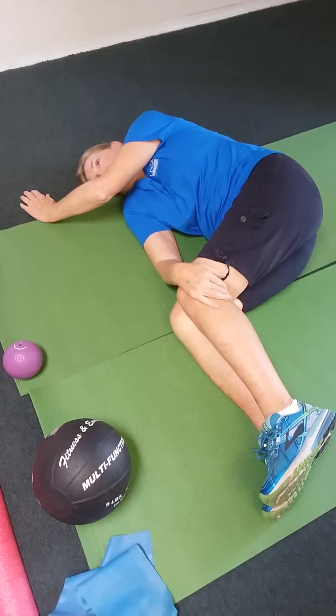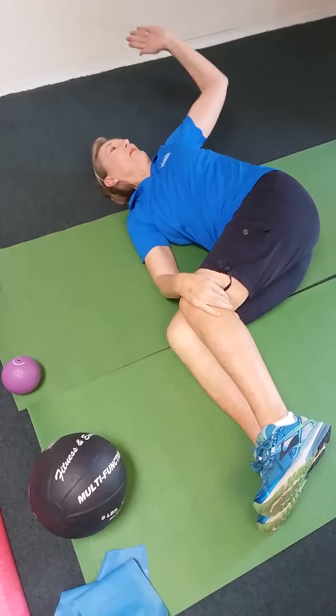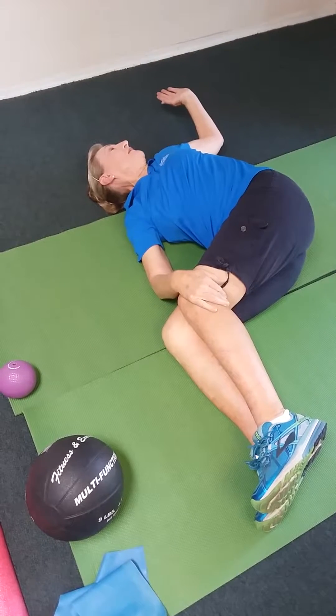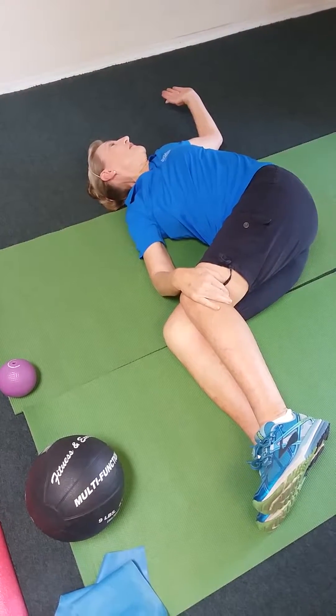From there, what she's going to do is reach back. Her entire upper body is going to turn. Her head is going to turn as well. And the low body stays very stable in this position.